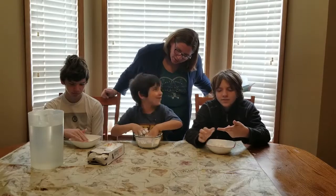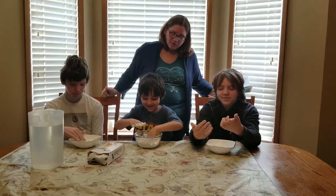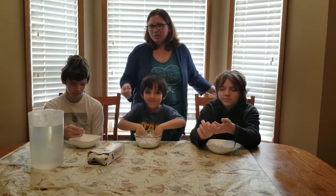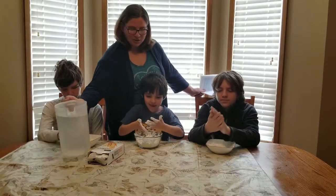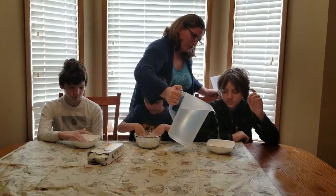The one who has actually played around with cornstarch and water mix is Donald, because he was in ECAT last year in Miss Jill's class and she made it there. So we're going to start adding our water a little bit at a time.